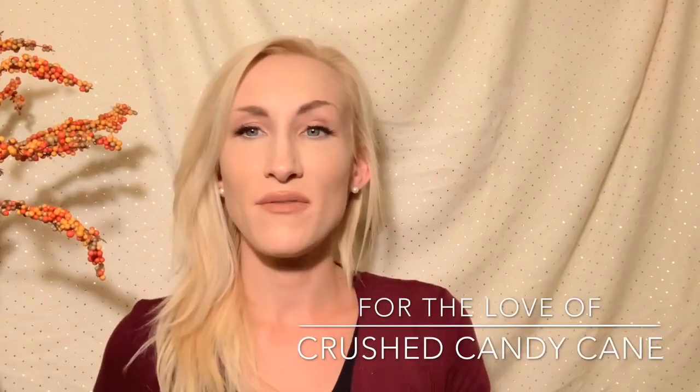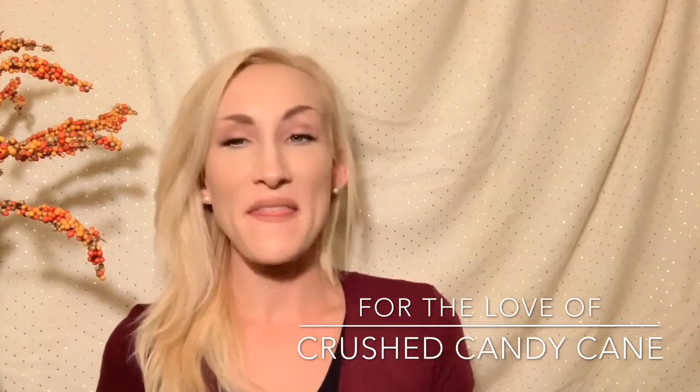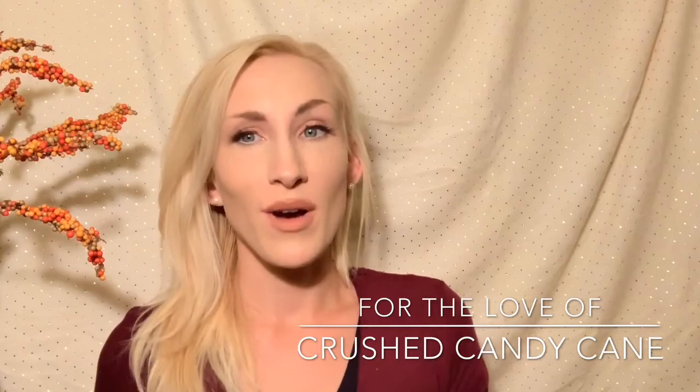Hey guys, it's Lauren and welcome back to my channel, For the Love Of. If you are joining me for the first time, welcome and thank you for taking the time to click on this Bath & Body Works slash White Barn candle review. And if you're a returning viewer or subscriber, welcome back guys.